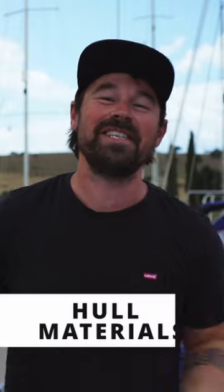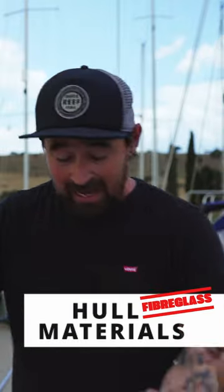Welcome back to SailHub. Today we're talking about hull materials, and we're talking about fiberglass in particular. Let's get cracking and talk about fiberglass right now.